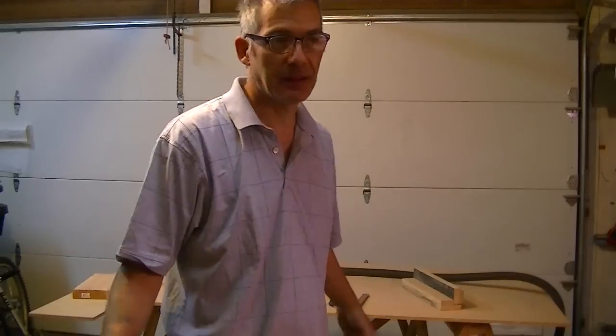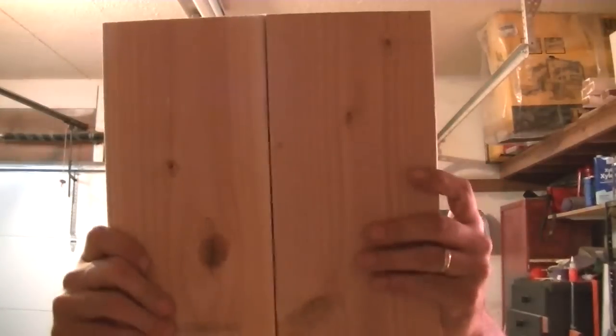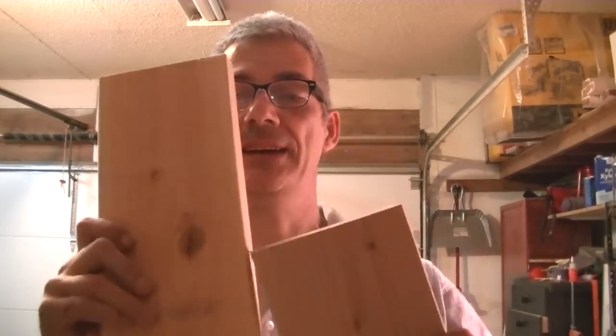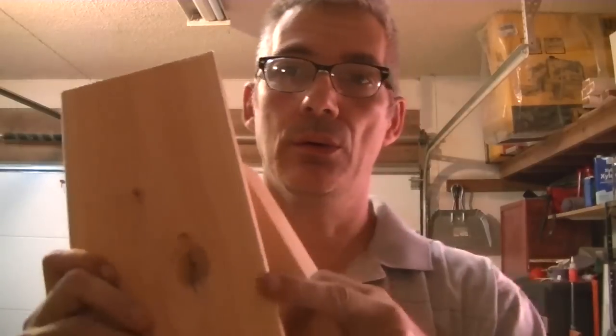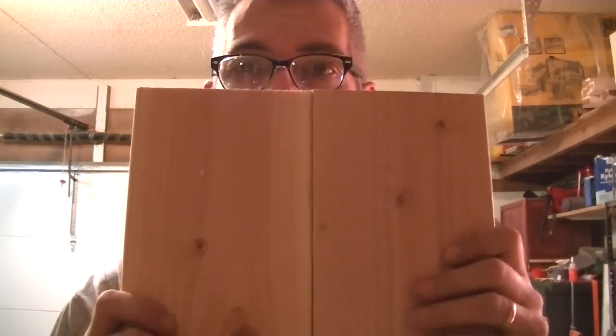It's all cut now. We're going to plane everything and then assemble it. Okay, this is my seat, and I need to plane this because there's a little round edge here and I don't want that — I need to laminate this.